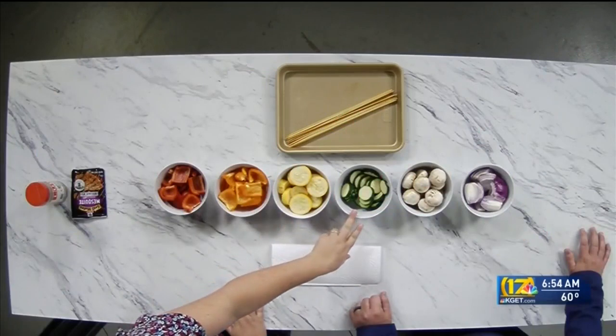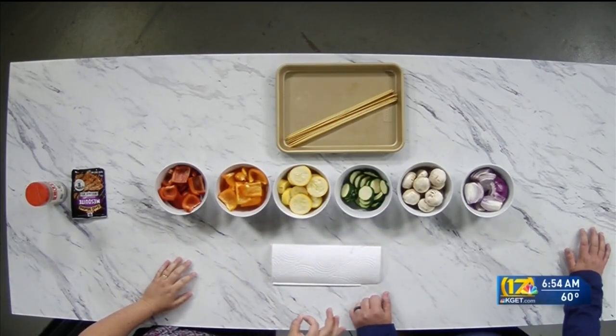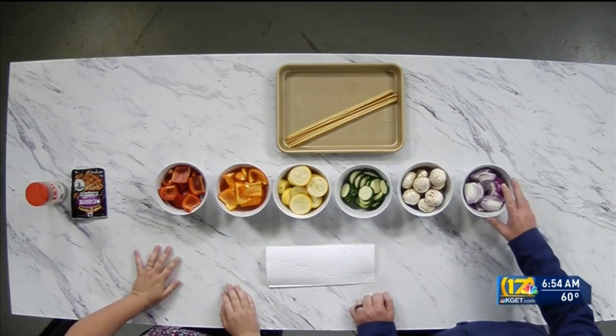These are what we call rainbow kebabs. I got this recipe off a blog on Pinterest from Give Me Some Oven, which is a great name. It just encourages you to eat the rainbow. I have red bell pepper, orange bell pepper, yellow squash, green zucchini, mushrooms — because you can get purple or blue potatoes but I didn't have time for that — and red onion, which I love, especially when you get it real crispy on the grill.